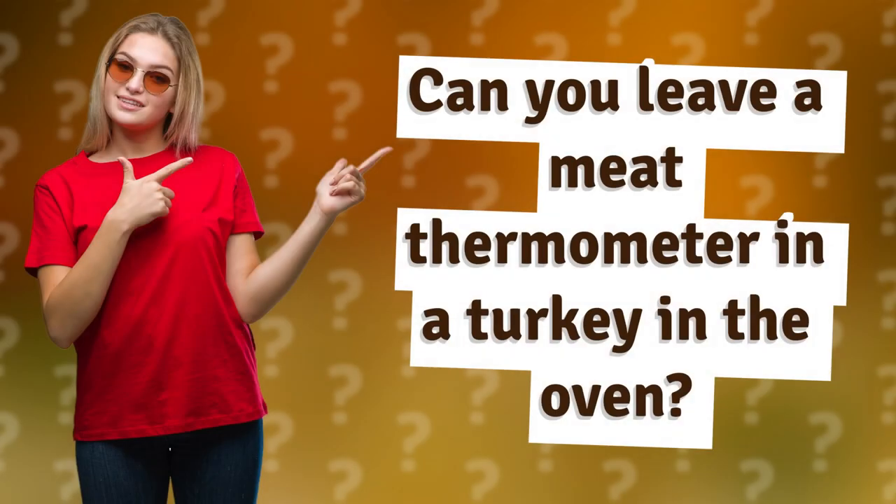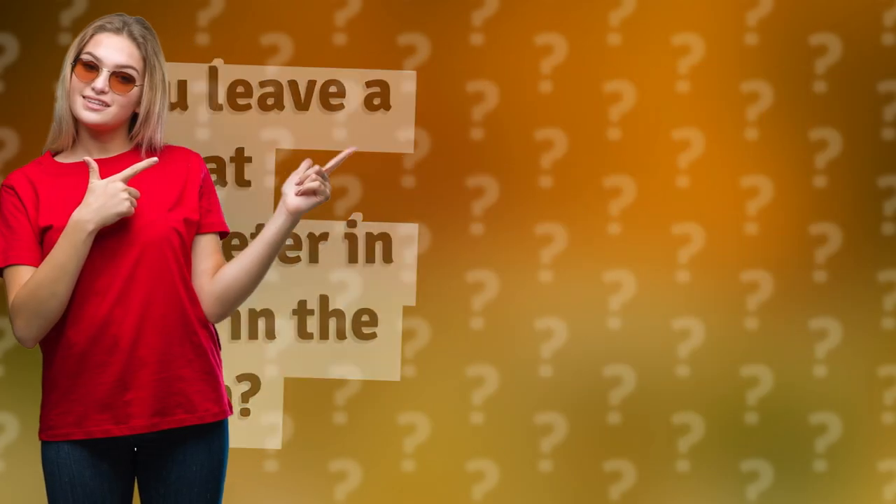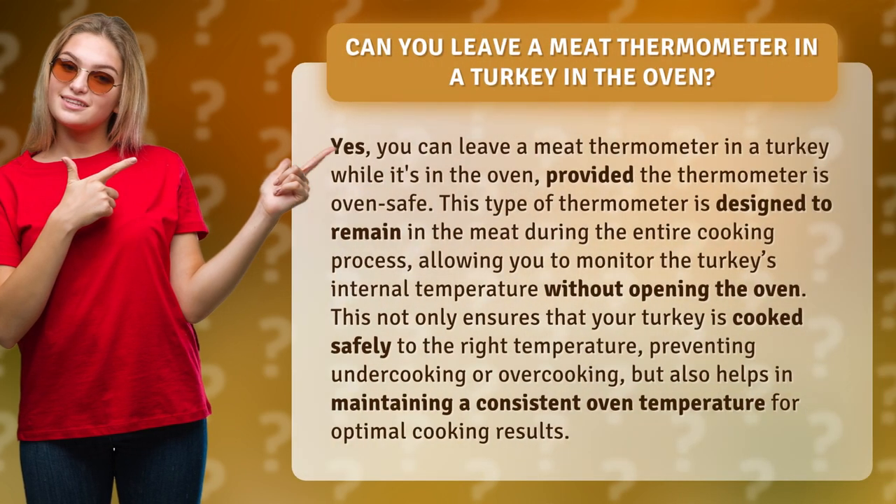Can you leave a meat thermometer in a turkey in the oven? Yes, you can leave a meat thermometer in a turkey while it's in the oven, provided the thermometer is oven safe.